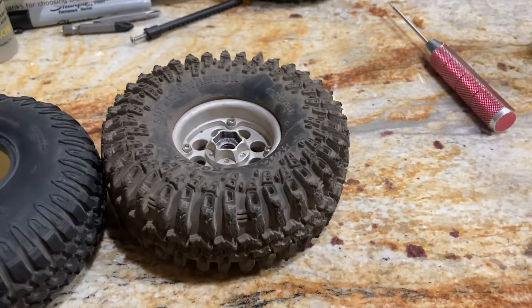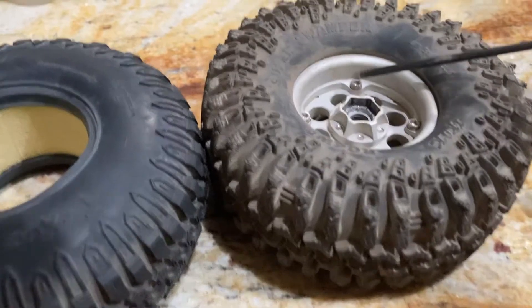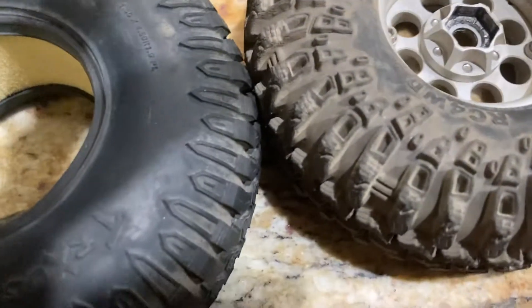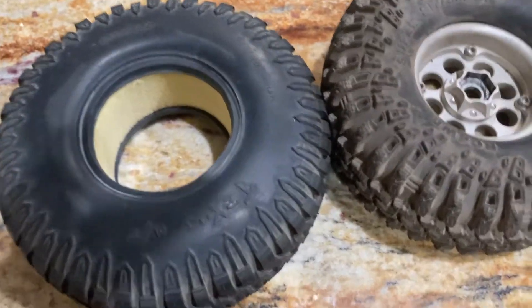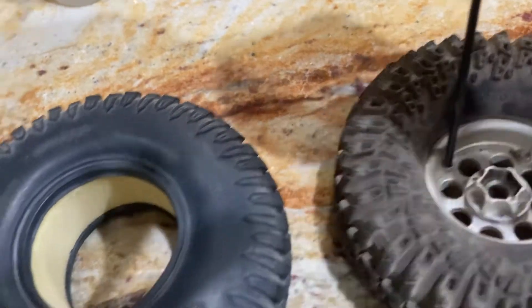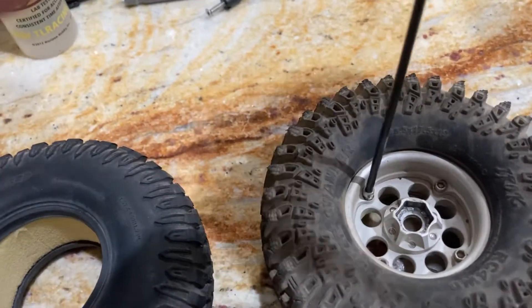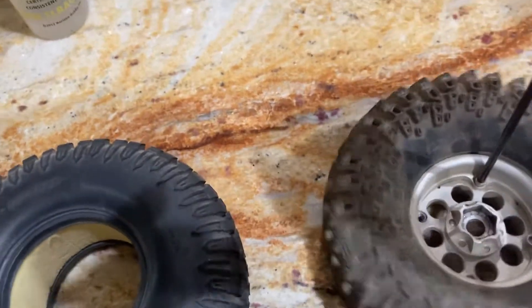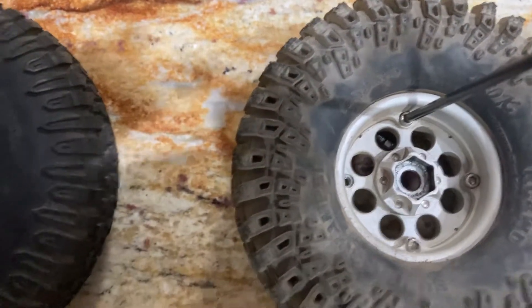You would take a 2.5 millimeter to the back of these four screws and take them out. Put the rim off to the side — you don't have to go in a crisscross pattern, though some people do.